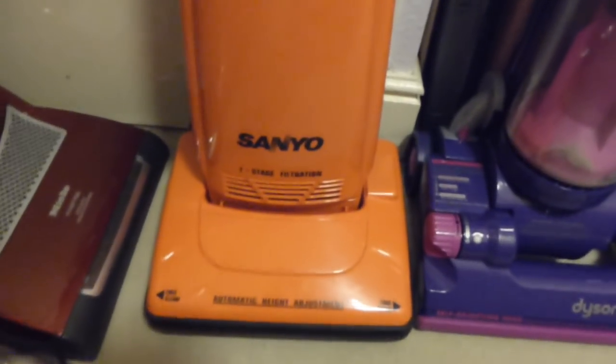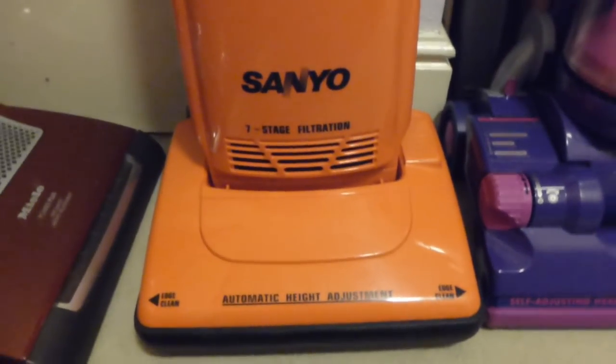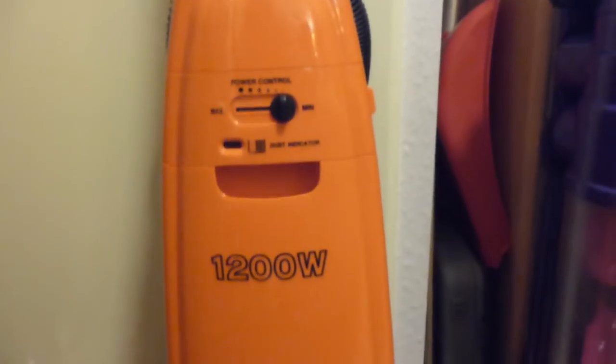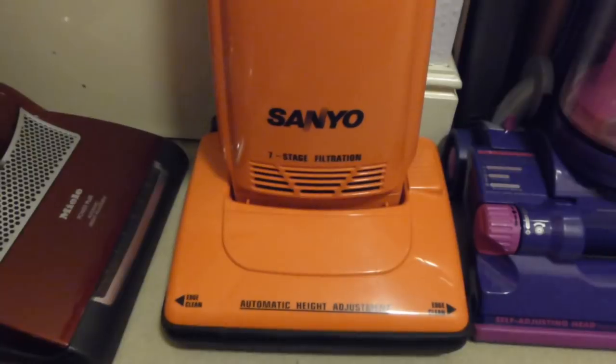Then we've got this oddity machine here which no-one seems to know very much about, including me. I saw it on eBay a few years ago going for £7 in Stoke-on-Trent, so I thought well, we'll have that. I've never seen a bright orange one before. It's got adjustable power on it as well. We did a video of that some time ago. Very unusual — very Panasonic really, but it's Sanyu.